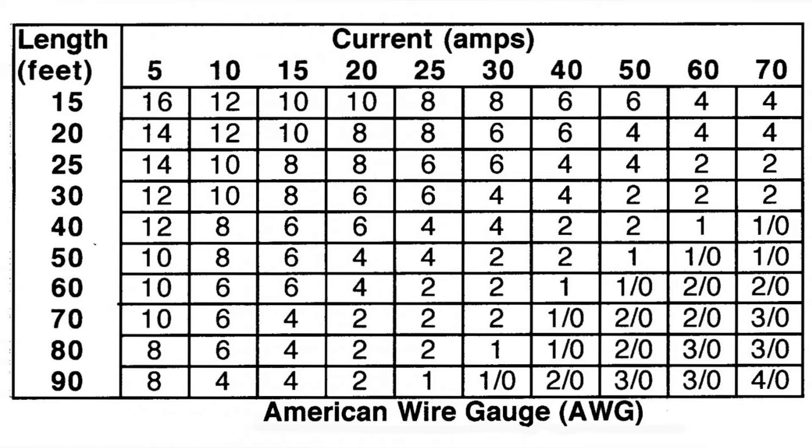Now let's look at wire size. If we look at this chart, it gives us an amp rating for the length of wire that we're using. For example, a standard HF radio uses 25 amps. With the wire being 15 feet long, you should be using an 8 gauge wire.